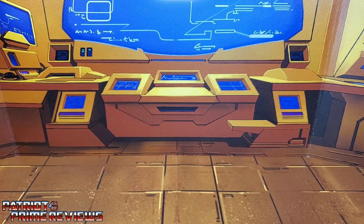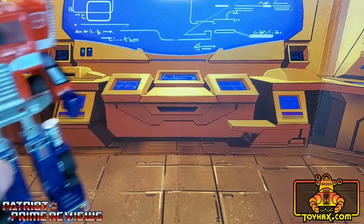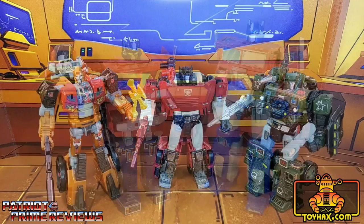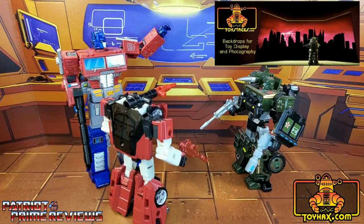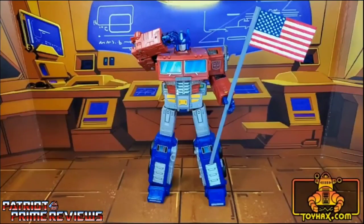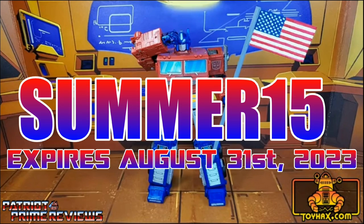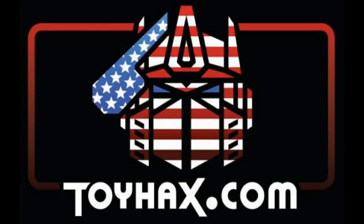This video is sponsored by ToyHacks.com. They're your one-stop shop for reproduction decals for your vintage G1 Transformers and upgrade decals for your modern bots, weaponry for your figures from the ToyHacks Armory, and great-looking backdrops for your display from Toy Stages. When you visit ToyHacks.com, make sure and use my monthly promo code to save 15% off your order. Check out ToyHacks.com and make your collection stand out from the rest, and tell them Patriot Prime sent you.